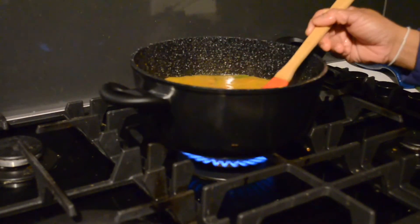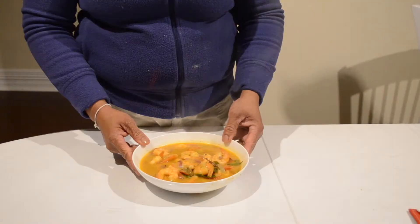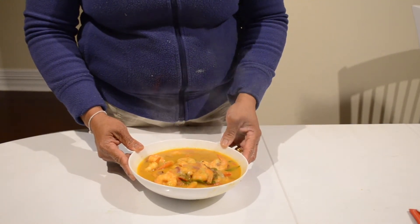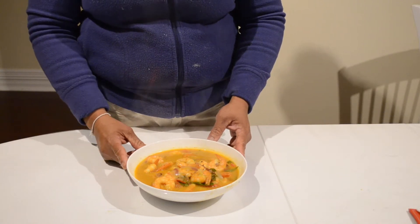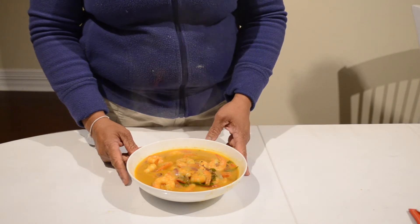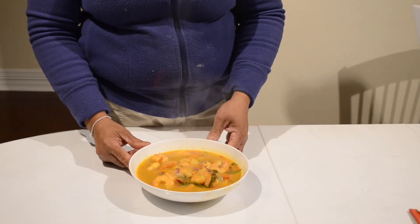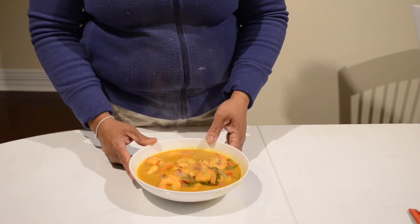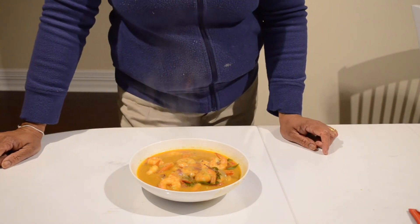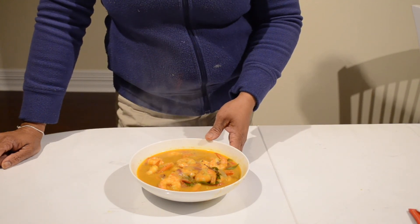Now my prawn curry is ready. I will show you how it looks — here is my prawn curry. It smells very good and tastes yummy! You can eat this curry with fried rice — I have attached a fried rice recipe — or with yellow rice. It is great for dinner or any party occasion. Thank you for watching my video, don't forget to subscribe and leave a like. Thank you so much, bye!